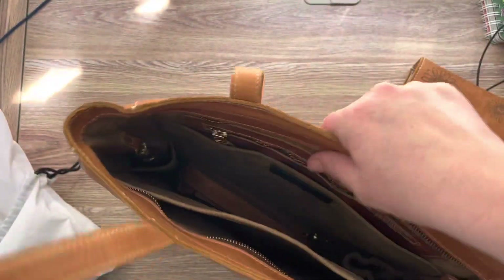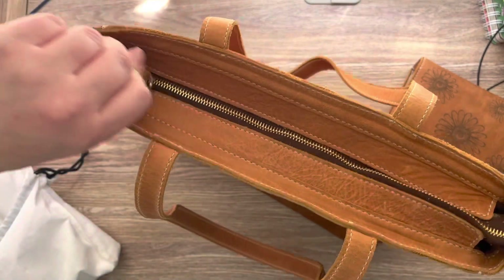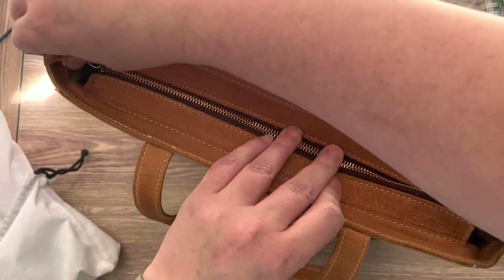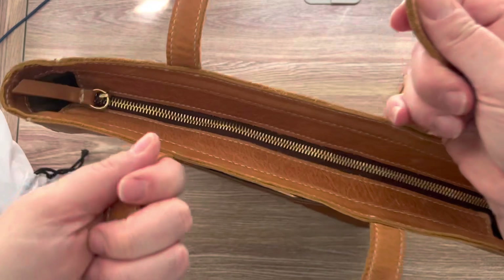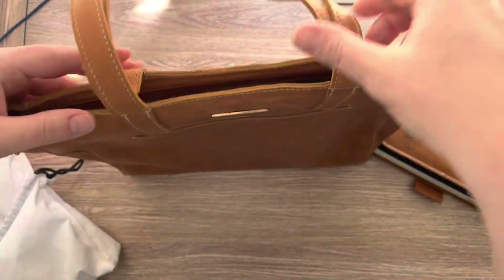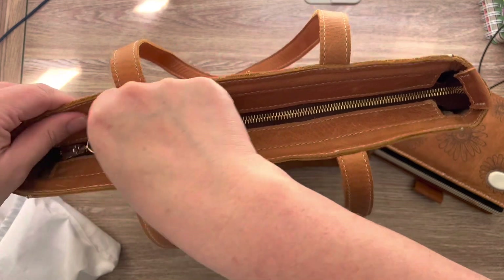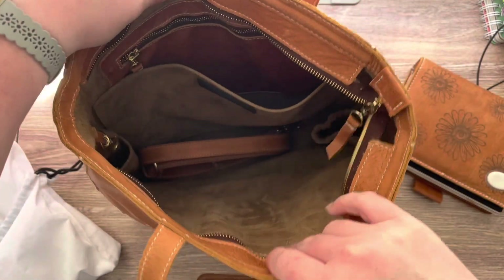And you guys, I can already tell that this is going to be able to hold a lot, and it has a zipper closure. I'm just going to try it on my shoulder — it works on my shoulder perfectly. This is stunning. I love it.